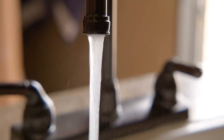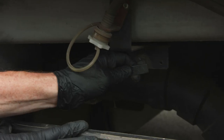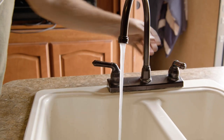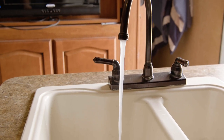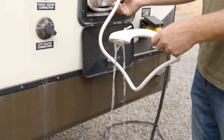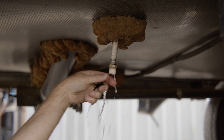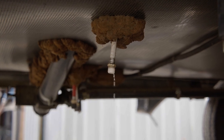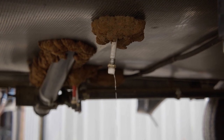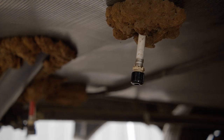Now drain the fresh water holding tank, followed by the black tank and then the gray tank. To get all the water out of the entire system, open every hot and cold faucet as well as the toilet valve and outside water such as a shower. Open the low point drain lines and turn on the water pump. Once water stops coming out, turn off the water pump and close all the faucets and recap both drain lines.